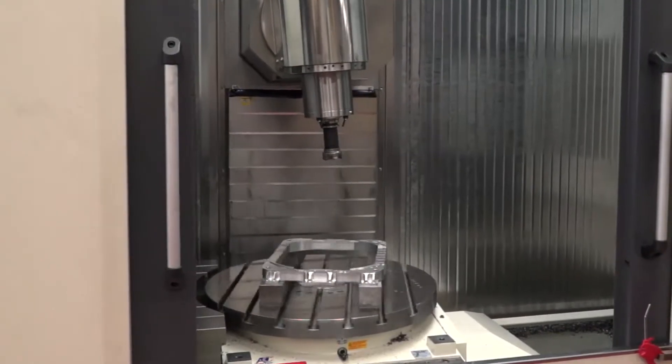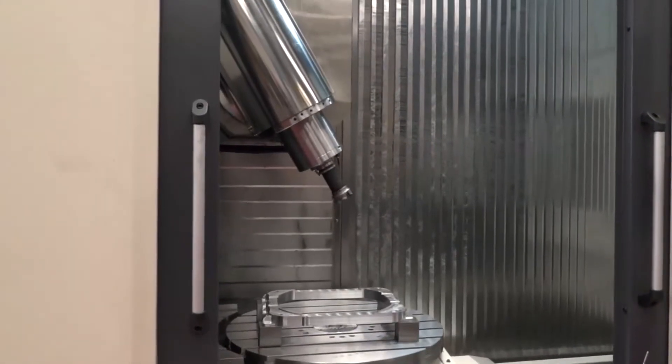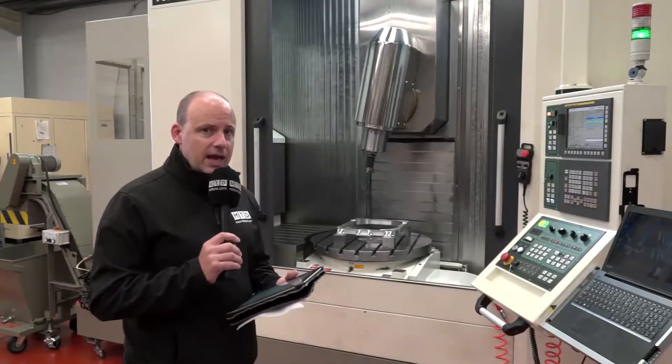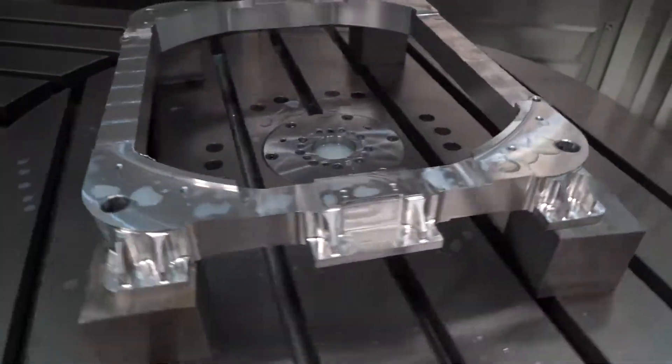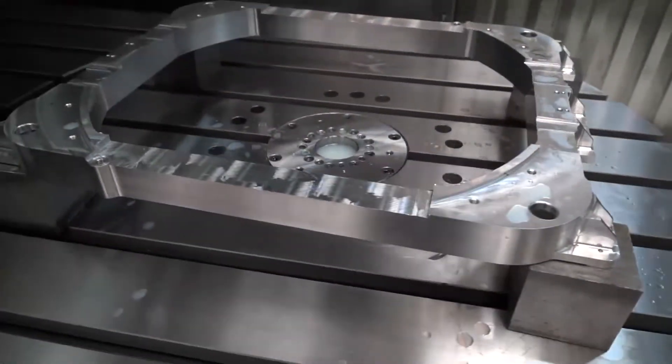That B-axis head actually goes 110 degrees. The company we're at today — Macreevy Engineering in Ireland — one of the things they liked about this machine was the very fact that a lot of their components are large.